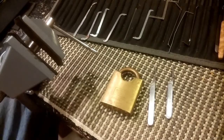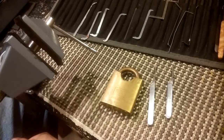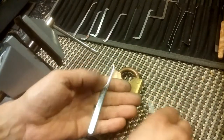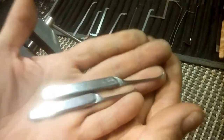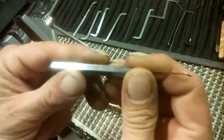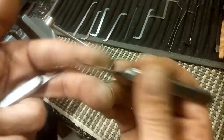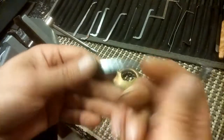Hello and welcome back. Yesterday I was going through the comments while opening this awesome package I got from Apache Locksport. We had been talking about how amazing these picks are - they are absolutely gorgeous. Nice and heavy, made of steel, the tang goes all the way through. Just amazing, nicely finished. He did an amazing job on these.